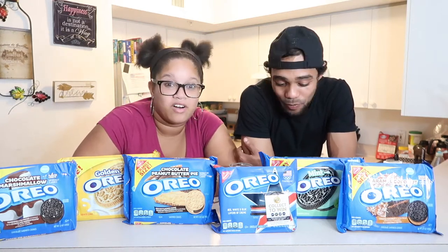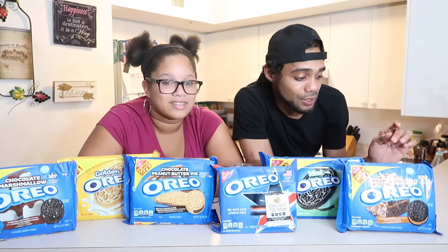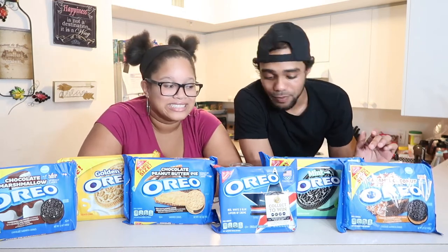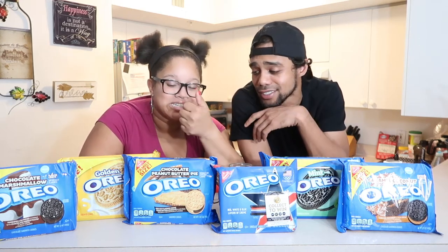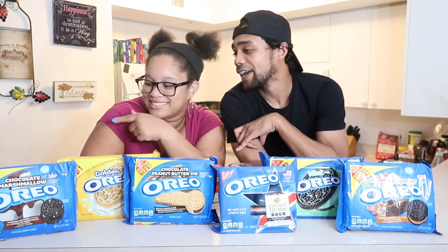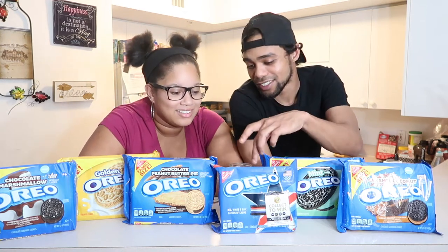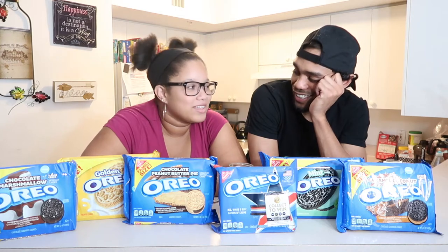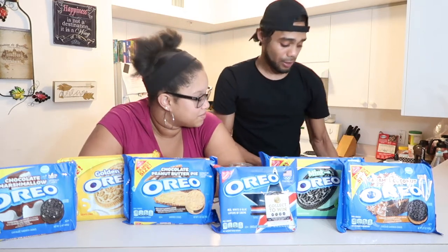We have Oreos of all varieties. When I went to the store I got caramel coconut, mint Oreo, red white and blue, vanilla, regular Oreos, chocolate peanut butter pie, regular golden Oreos — that should be really good — and chocolate marshmallow Oreos. The one I'm most excited for is this one right here. I think it takes about three Oreos per a little bit of milk, so we're going to measure this out and show you guys.